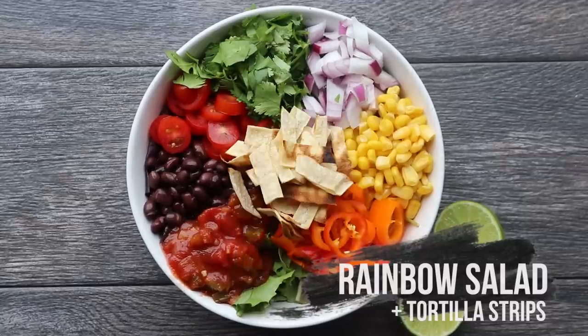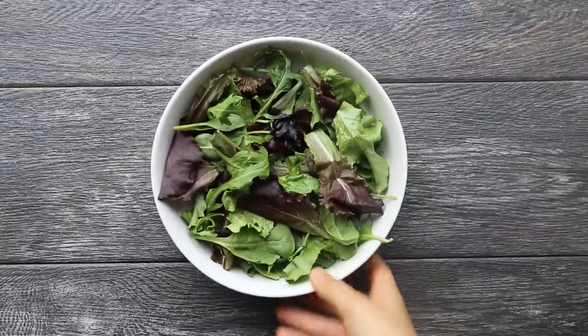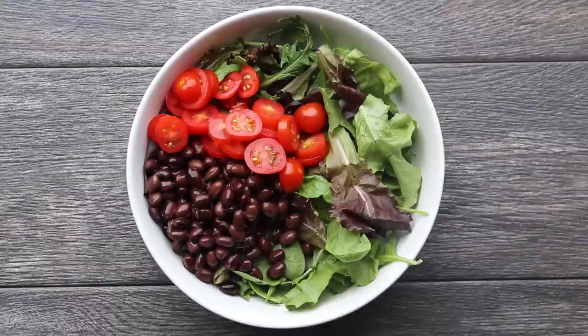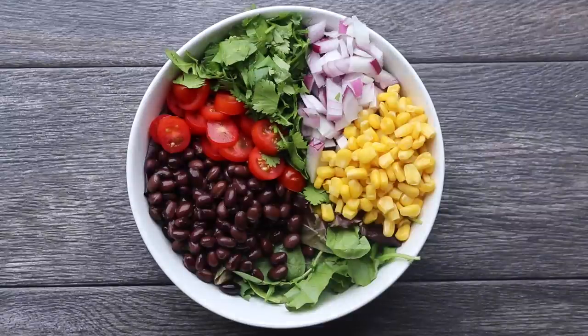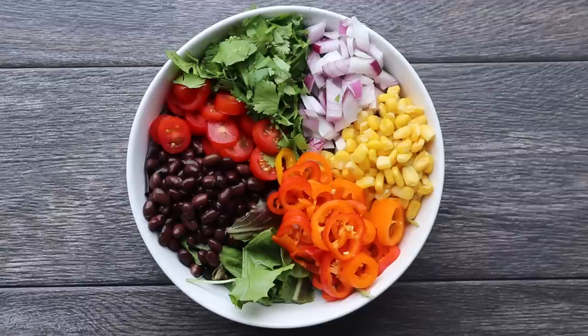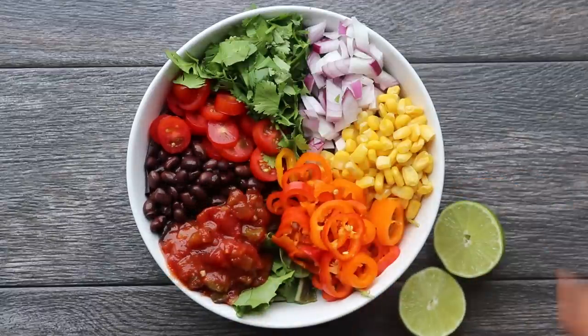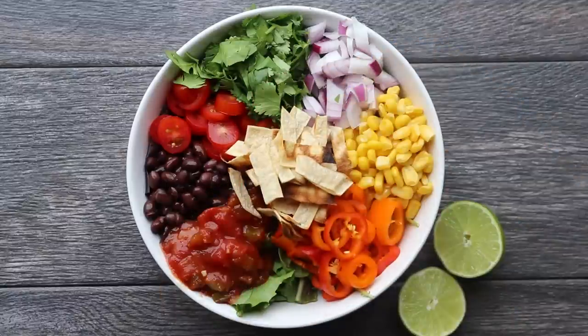Next we're making a black bean taco salad with some crispy tortilla strips. The total cost for this meal is $3.03. Fill a bowl with some mixed greens, then add half a can of rinsed and drained black beans, some tomatoes, chopped cilantro, diced red onion, corn, and sliced mini peppers. For the dressing, use some salsa and the juice of one lime. Then top the bowl with crispy tortilla strips — just slice one tortilla into bite-sized strips and broil in the oven for a few minutes until golden brown.